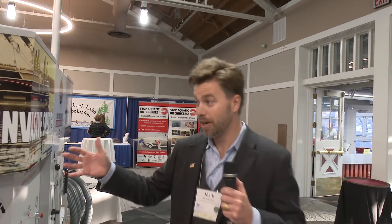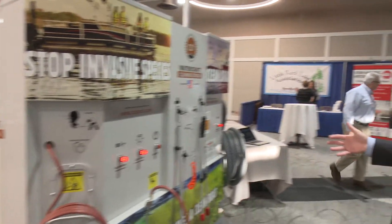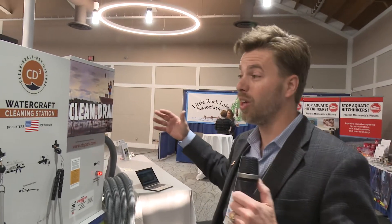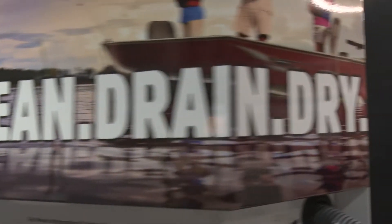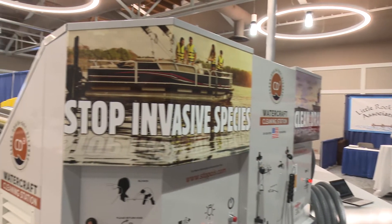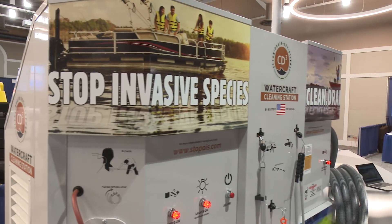What I have here in front of you is the actual thing — this is a CD3 Waterless Cleaning Station. It's six feet tall, eight feet wide. The entire skin of this, the wrap, the design can all be customized to your local logos, slogans, and sayings. We want this to be a community asset that boaters can rally around and understand the value and programs that you have in your state, your county, your region.